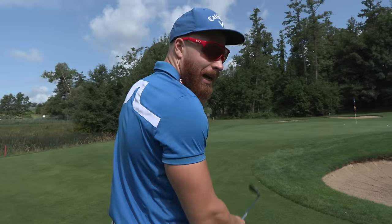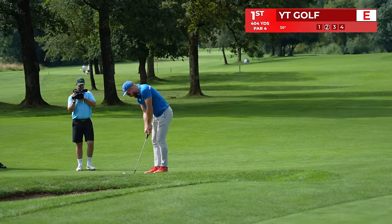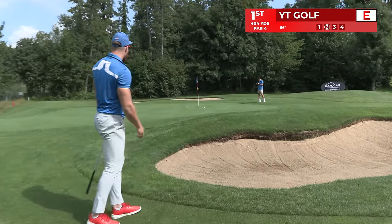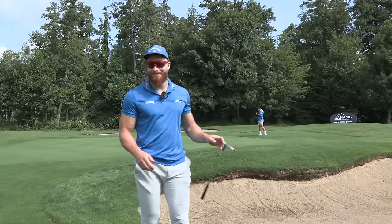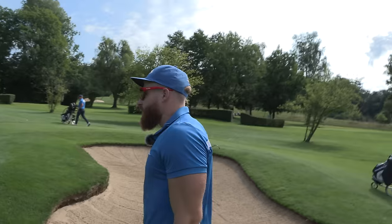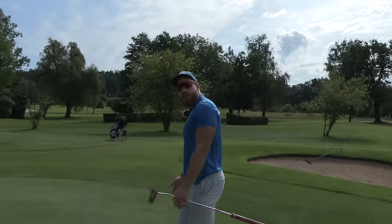I decided to go 56 and go somewhat low with a little bit of spin, maybe. Nice! Yes! YouTube golf, baby! That's what we do! Just made eagle there. Read the green pretty well. Yeah, I was working on my chipping lately.